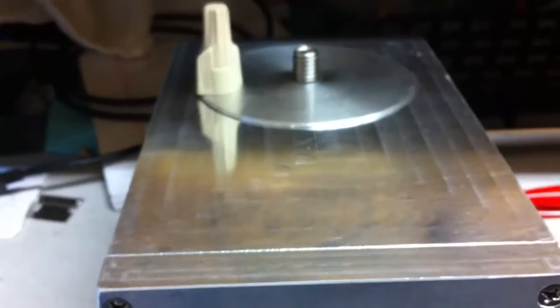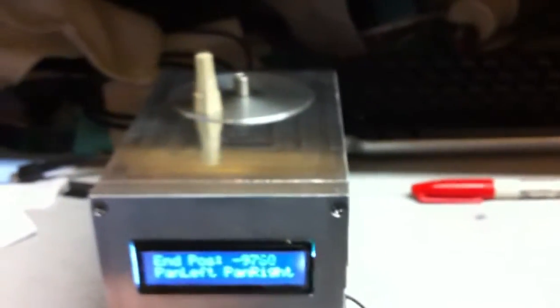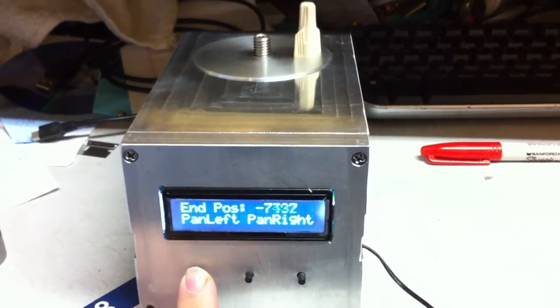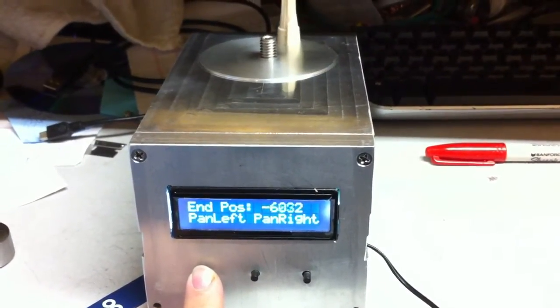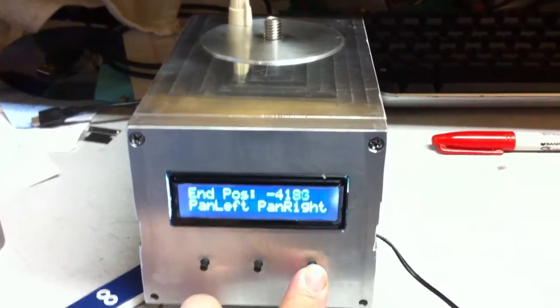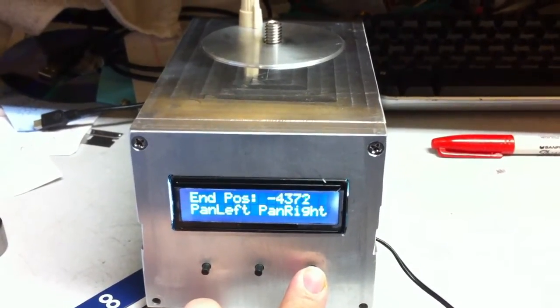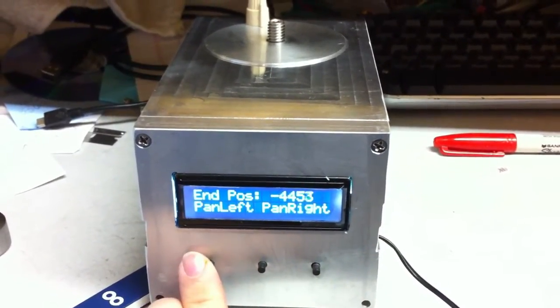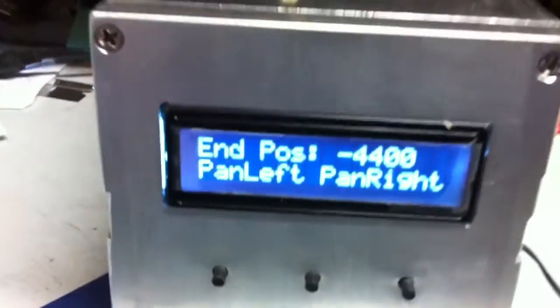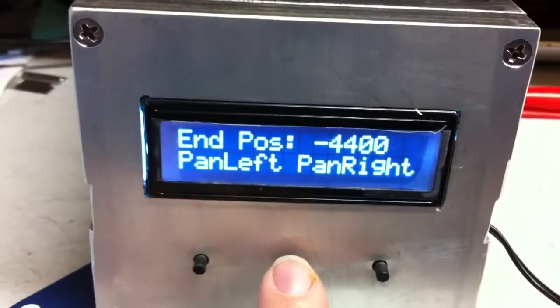We're up to 11,000 so we need to come back down. We'll bring it down to 4,400 to do a half-revolution pan. There we go — we're at 4,400, so we set our end position.